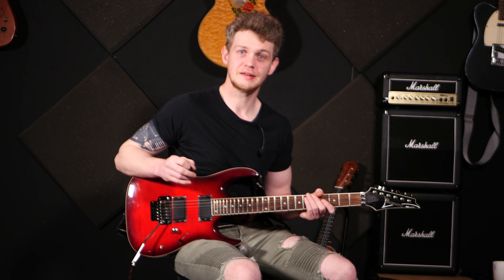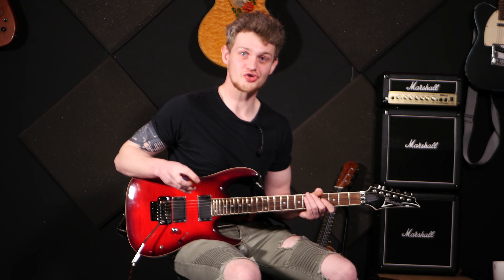Myles Kennedy, the frontman singer and one of the guitar players from the band Alter Bridge. In my opinion, one of the most underrated guitar players out there, because he's such a good singer as well. I feel like because he's such a good singer, his guitar playing sometimes can go unnoticed by people. However, he is an absolute beast at the guitar.